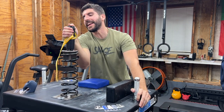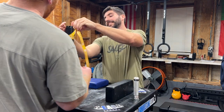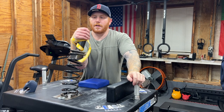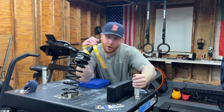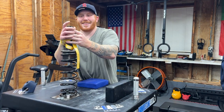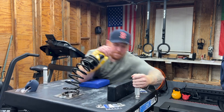Dude, that kills my elbow — it's putting so much pressure. That feels easier though. Yeah, it does. You do the white strap.